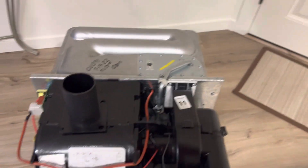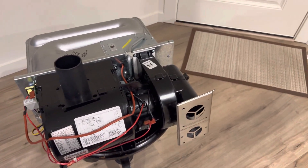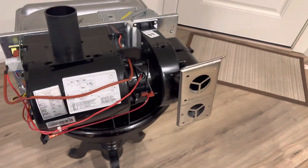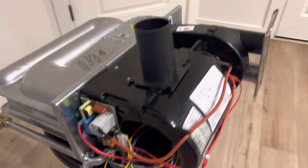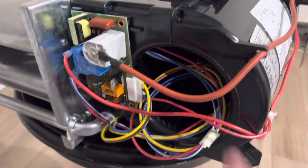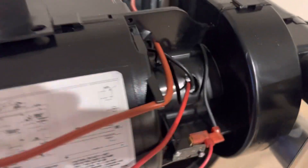This is a brand new unit. It does have some numbers on it — some of them do. Maybe Suburban wants to explain what the numbers mean, but I think it's just an inspection number or something. I've seen it on a few of them now. It comes with the board, the wiring harness, the motor, and the squirrel cage — everything is complete in here.